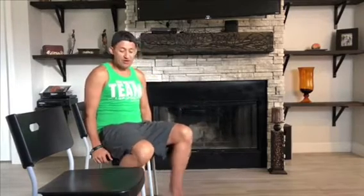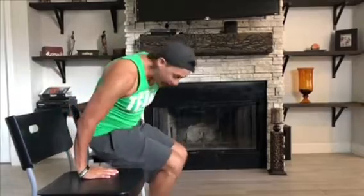For you to start, it's very simple. What you need to do is just get a seat like this, and then you're going to hold your hands like this on each side, and you're going to put your legs straight.